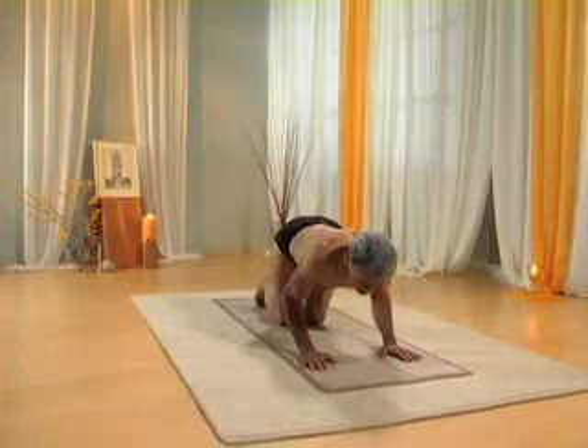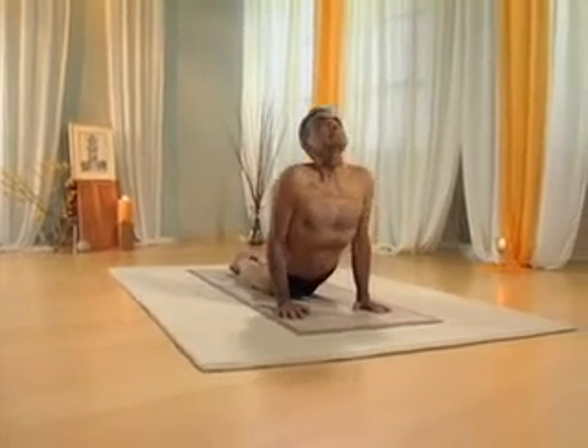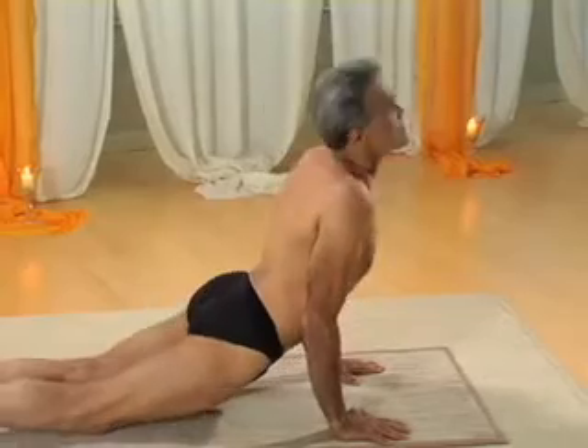Exhale, knees, chest, forehead up. Inhale, cobra pose. Exhale, go into down dog.